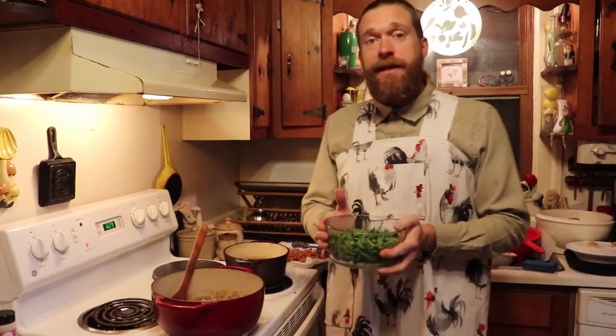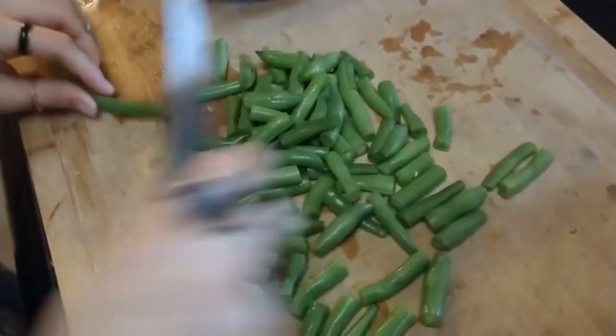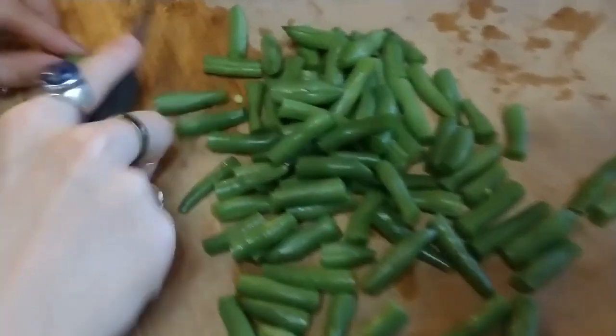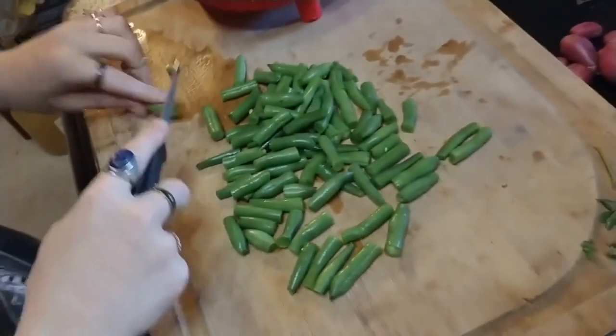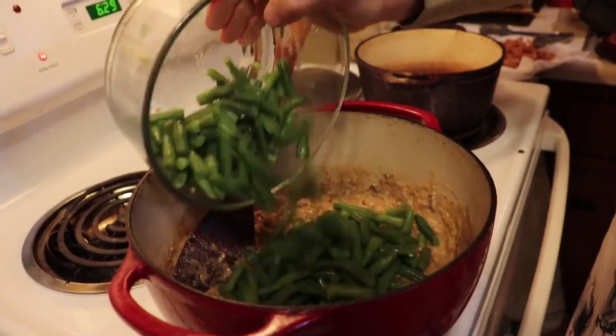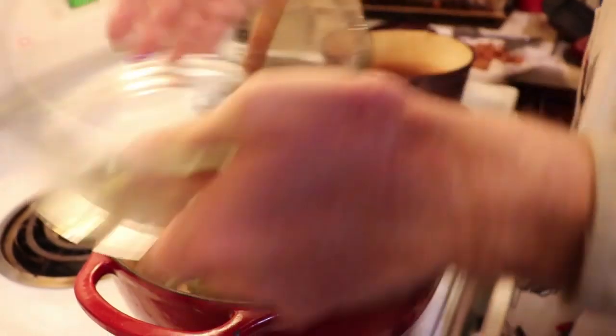Next, to make your homemade green bean casserole, you have to add your green beans to your cream of mushroom soup. So you're going to take your fresh green beans, snap off the ends, and steam them until they're tender. Then we're going to mix them into our cream of mushroom soup that I already have in an enameled cast iron skillet.